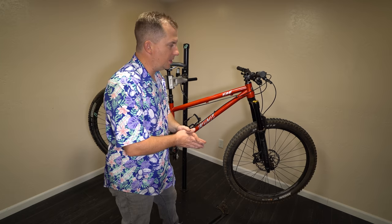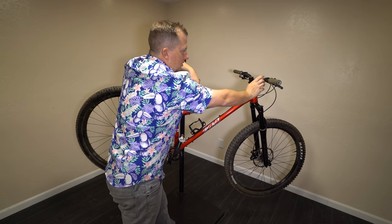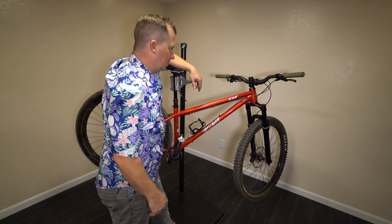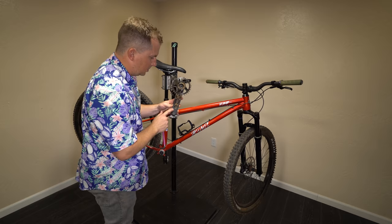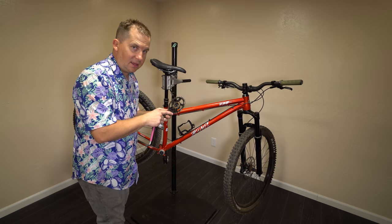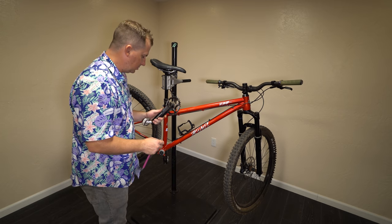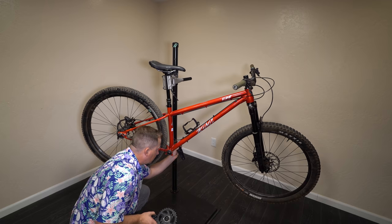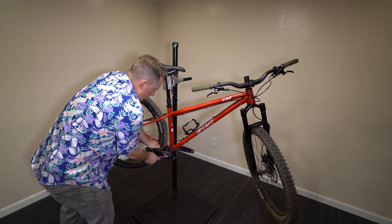I realized my steer tube is long enough that I could have just run the regular bars 20mm higher, but I want to test these bars anyway, so this is a good opportunity. The 175mm cranks are off — let's swap them for 170s. Interesting, this is a 30-tooth chain ring; for some reason I assumed it was a 32. The frame threads had a little bit of rust in them at the bottom bracket area, so I had to clean that out.